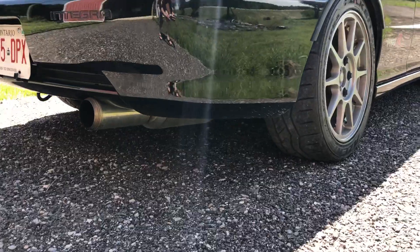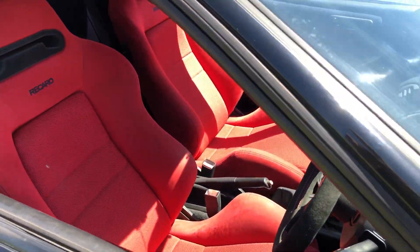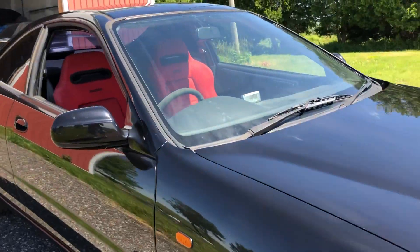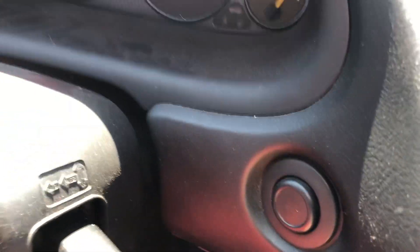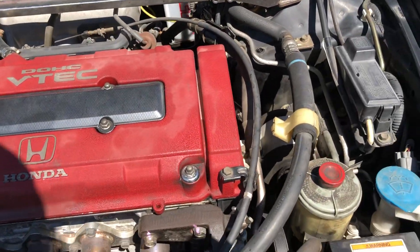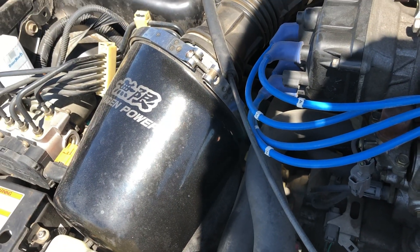It's got a Mogan twin-loop exhaust and red Recaros, which I also love. And it's black, which I didn't really think about when I was buying it, but it is the hardest thing to keep clean. Here's the wonderful B-Series factory strut tower bar. It's got a Spoon header and a Mogan air box.